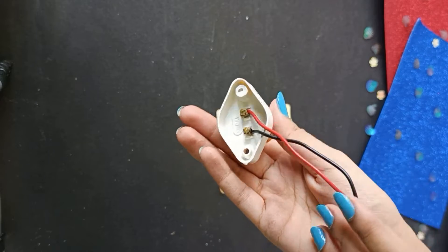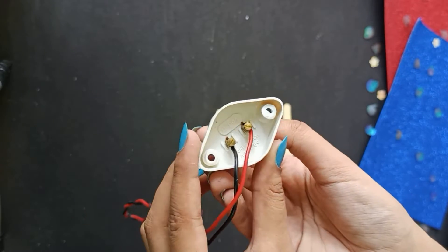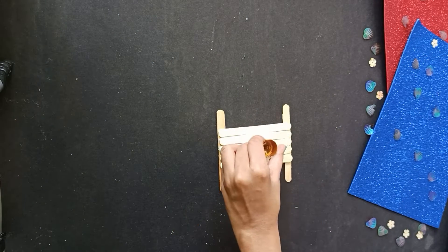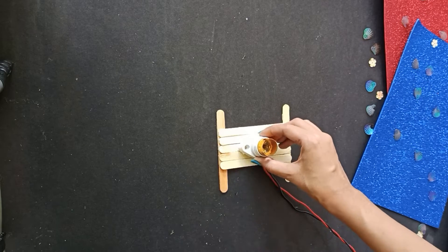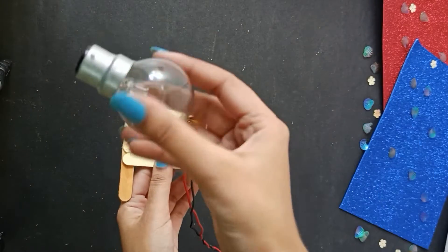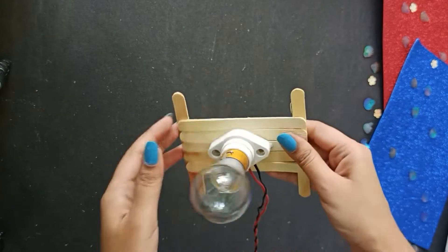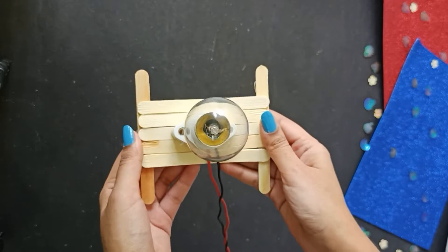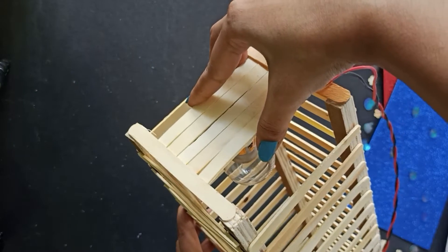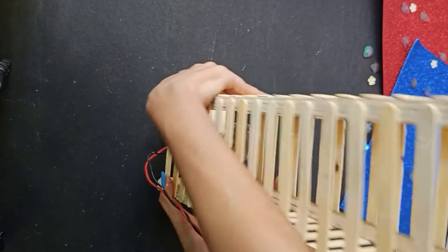Next we'll need something to light a bulb. I got this from my local electrician — you can see the wires properly attached to the bottom while the other end goes into the socket. Take any strong adhesive and use a generous amount so it doesn't come off, and stick it onto the base we just made. Our lamp base is ready and we'll install a bulb before gluing the base to the bottom of our lamp. Flip the structure over, apply glue to the corners, and fix the base inside.